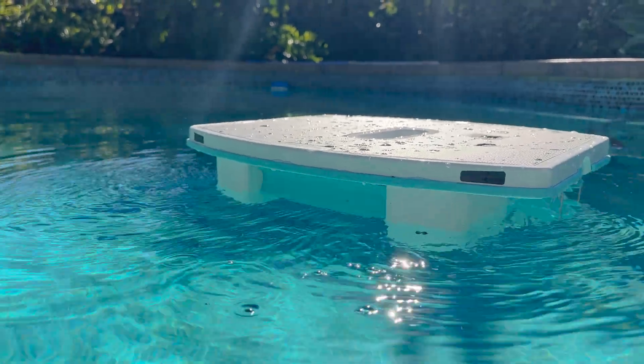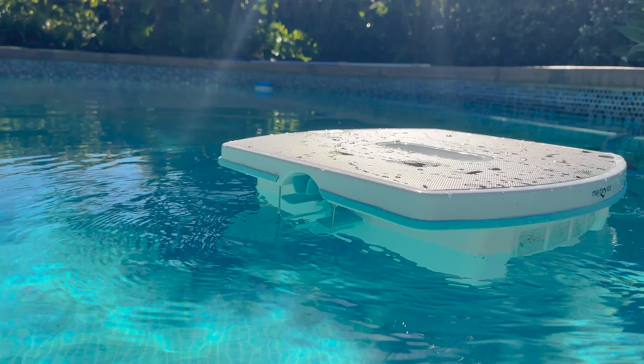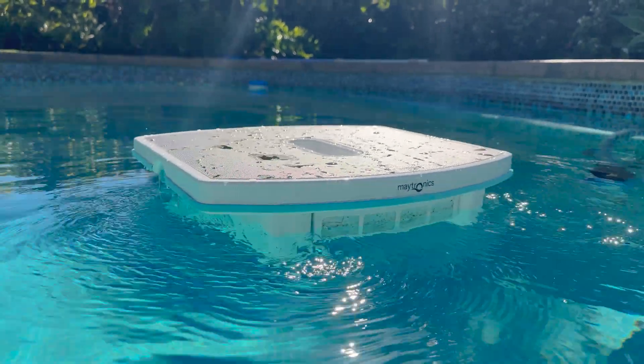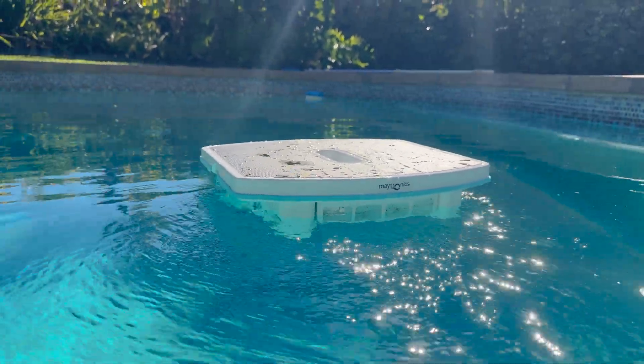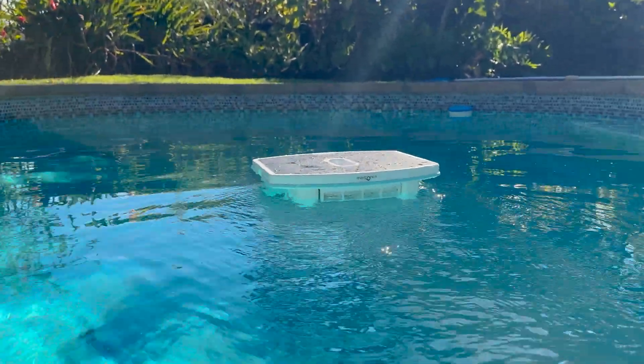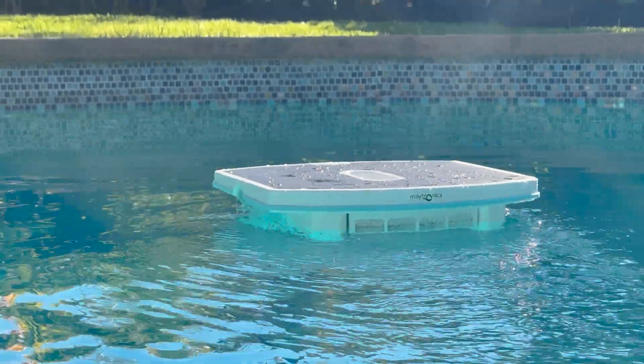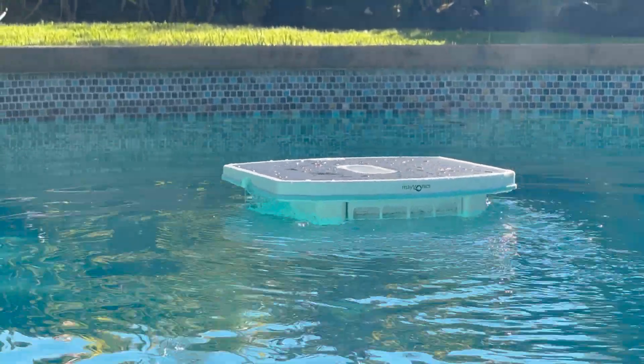This device operates by using two side paddles for navigation as well as a central paddle to push debris into a catchment area built into the back of the device. The catchment area is basically a screen basket that allows debris to catch and water to fall freely, and can be removed simply by removing the back tray and emptying it.